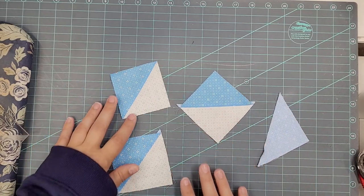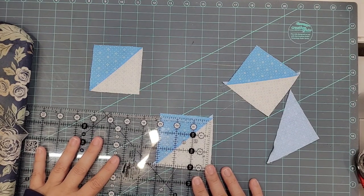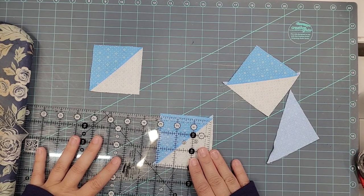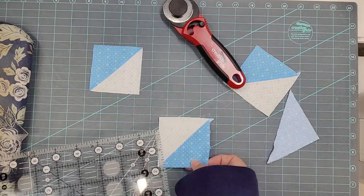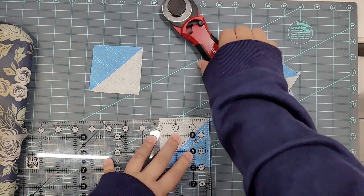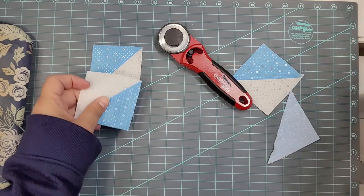So as you can see here, I've got some squares laid out. This one I've already pressed and trimmed, and that one I did with a regular ruler, which is the way I'm going to show you first. I'm going to trim these to three inches square. So I'm going to put my regular quilting ruler on the 45-degree angle marking on my ruler, right on my seam line. With this method, you have to trim all four sides. We'll start with the two sides, and then I'm going to turn this block around and then trim the other two sides. So that is using a regular quilting ruler.